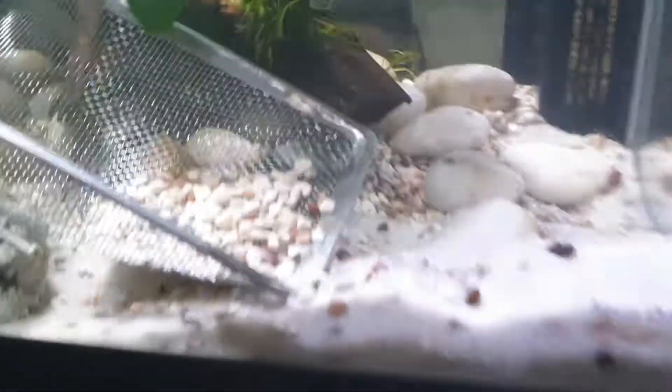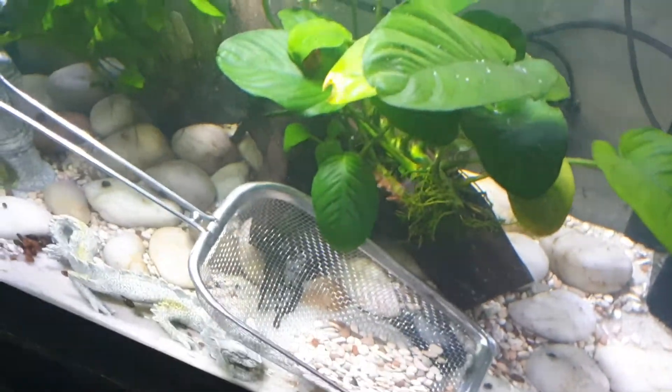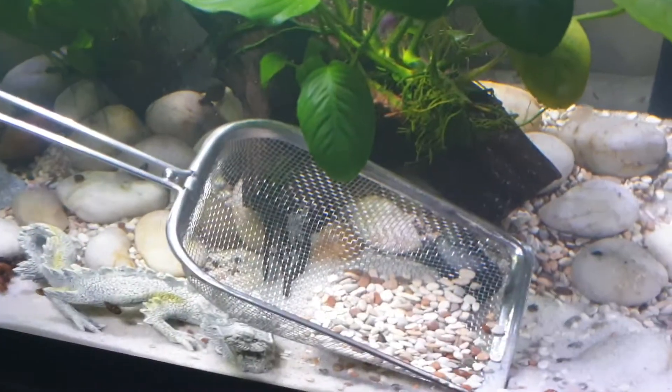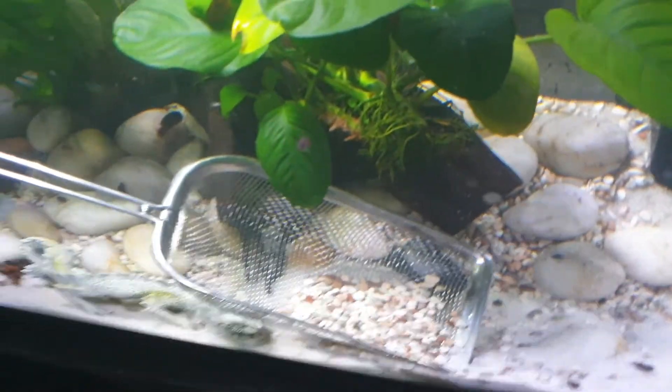I pretty much decided that these pavos were kind of messy so I'm going to get rid of them. Lucky that they weren't the same size as the sand or the same colour — that would have been problematic.